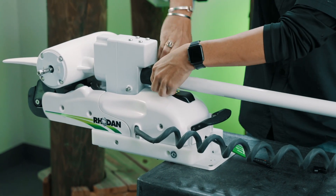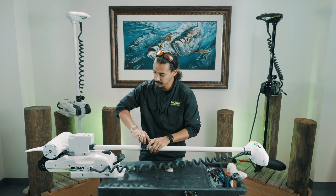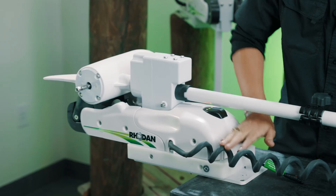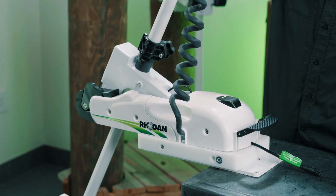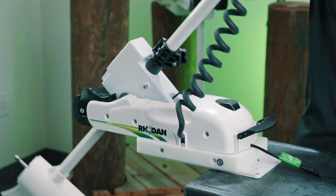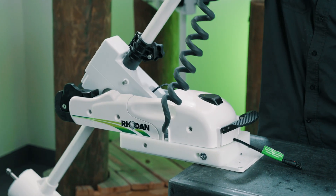Once you get the double beep, adjust your depth collar and deploy the unit — you'll get another double beep. You don't have to go all the way. Just stow it, bring it back down, and you'll get another double beep.